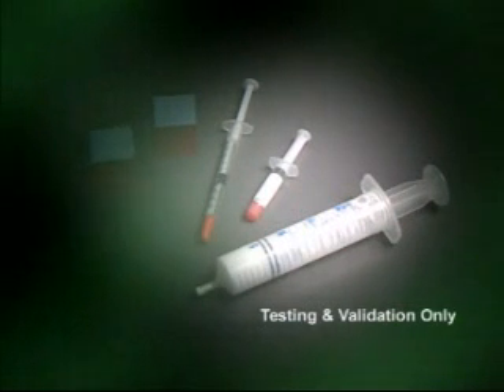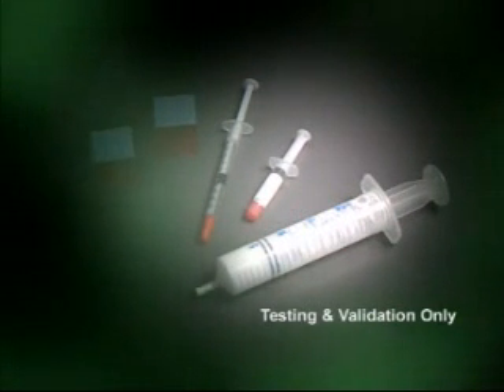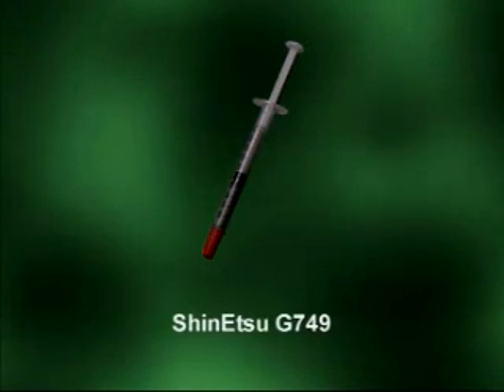Thermal grease may disperse over time, leaving no interface material between the heat sink and processor. Only use thermal grease when the heat sink needs to be removed and replaced multiple times over a short period.